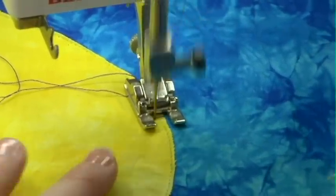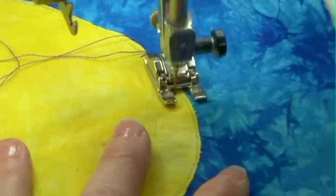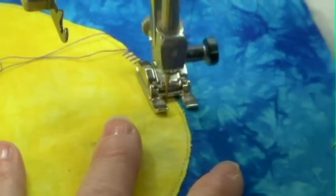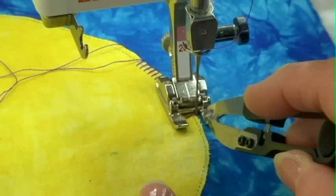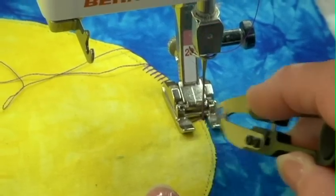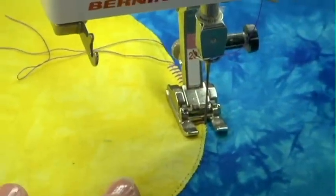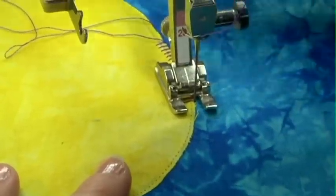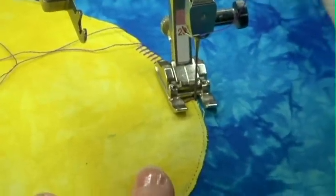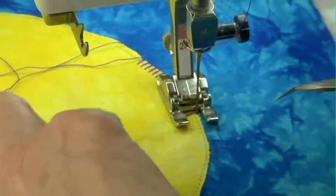One of the things you need to pay attention to when stitching with a blanket stitch or a satin stitch on a shape is that you always want to keep your needle and your foot at a 90-degree angle to the piece that you're sewing. You don't want it going off at an angle because your stitches are going to come off your shape. By keeping it right at that angle, I make sure my stitches are always going right where they need to go.